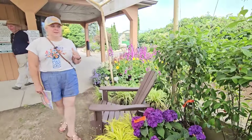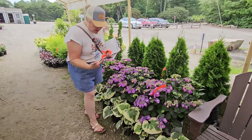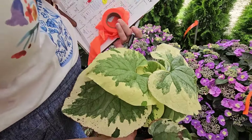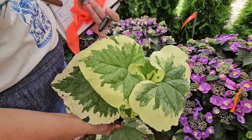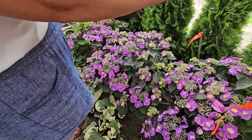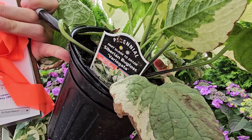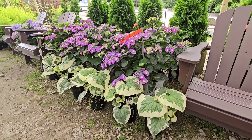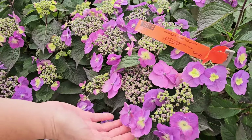As I was coming out of the office, check out this Brunnera — isn't that gorgeous? Usually you see them in a bluish color with some silvery flecks, and this one is green with a creamy yellow outer margin. It's called Siberian Bug Gloss Variegata. It looks so beautiful paired with this hydrangea — this is the serrata type hydrangea, or lace cap hydrangea. It's called Tough Stuff.